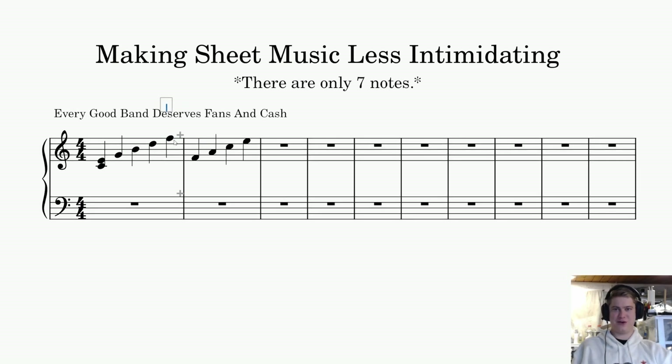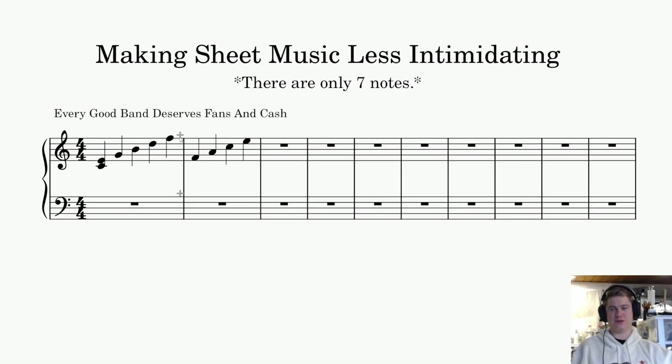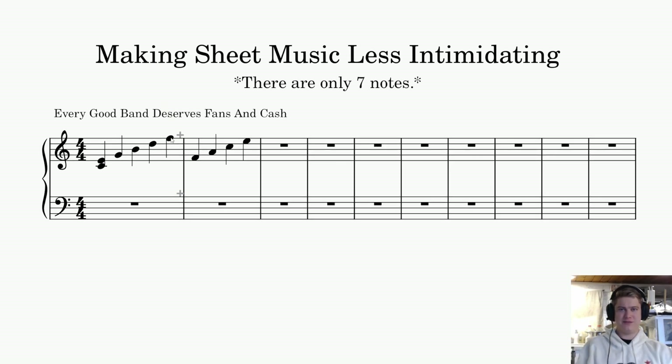You can do something known as an ottava, where you're saying use that note up an octave. You can also have something called a quindicesima, which is 15 notes above the note you're working with — two octaves. So there are those things you can do, so you're not always going to be adding a crazy amount of lines. That's where music theory and knowledge of these little things make reading less intimidating, and it's actually not that scary once you know them.